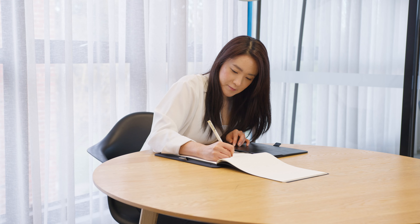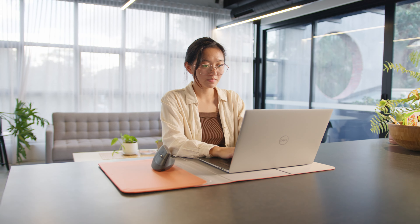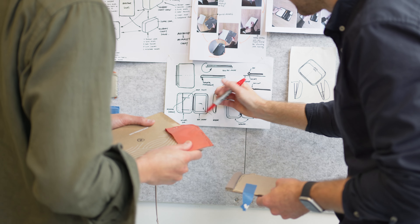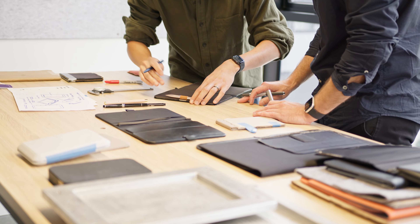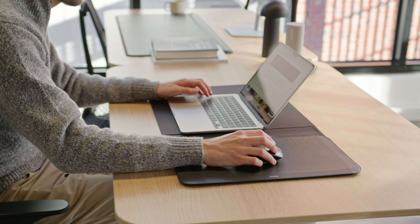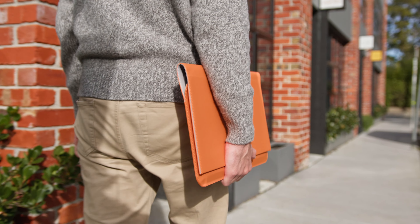The OrbitKey Hybrid Work Duo helps you stay organized, focused, and efficient as you transition between workspaces, making the world your office. If you like the sound of that, back our campaign so you'll be one of the first to experience our new collection. Thank you for your support — we're incredibly excited to see how the Hybrid Laptop Sleeve and Compendium elevate your everyday work experience, no matter where you are.